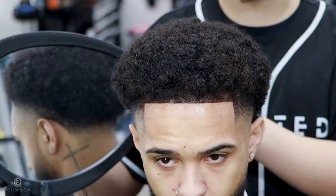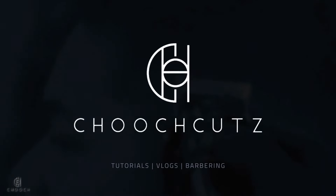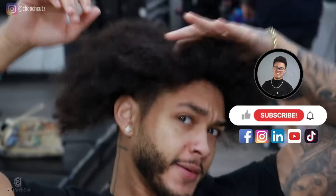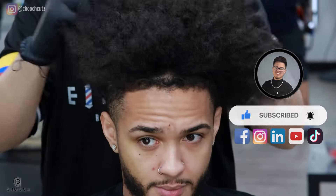Check out this transformation — he went from looking like this to this, stay tuned. Welcome back to another true tutorial. This is how my client walked in, and we're going to be doing a big chop today.